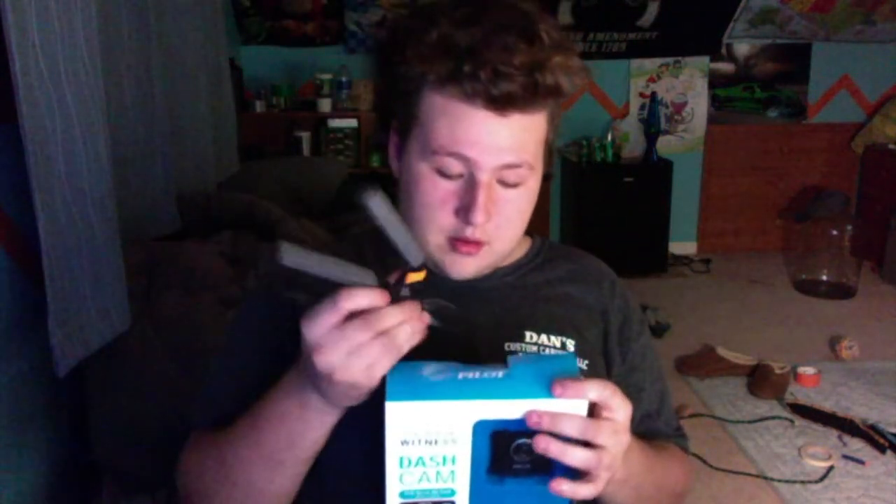It's been in the package for about a year now. I thought it would make sense to open it up, try it out, and see how it goes. So right now I'm going to unbox it. Got one tab on the back here — it looks very ripped and tarnished. Everybody's asking why I bought a dash cam, but it doesn't make sense.